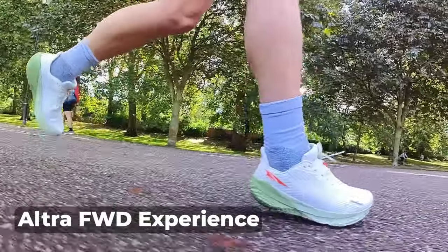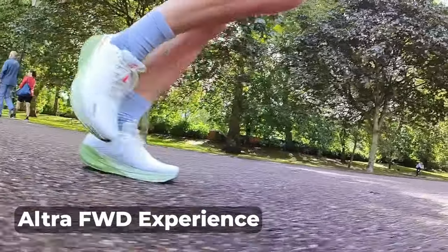We're testing it now, but I think the newer Altra FWD Experience feels faster and more versatile, and for a similar price I think shoes like the Hoka Mach 5, the Saucony Triumph 21, and the On Cloudmonster 7 all offer a more comprehensive all-round package.